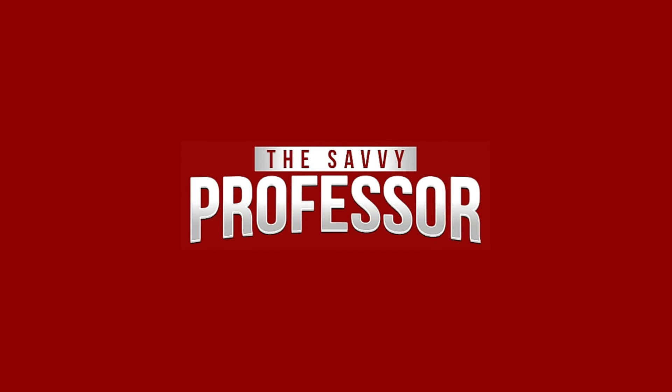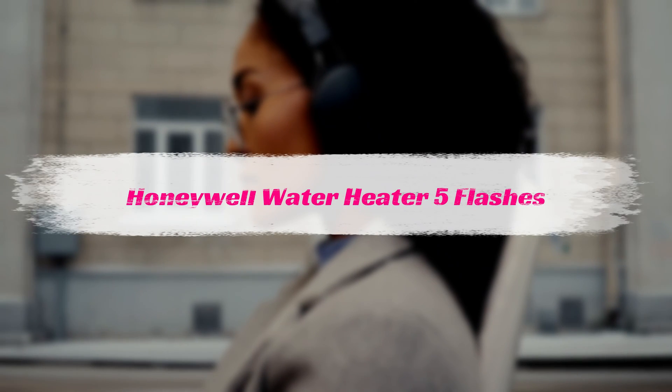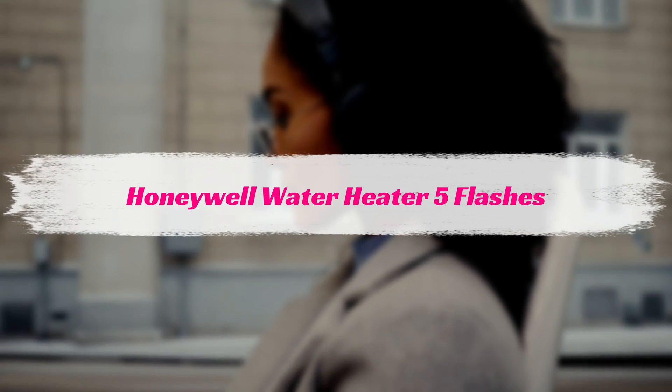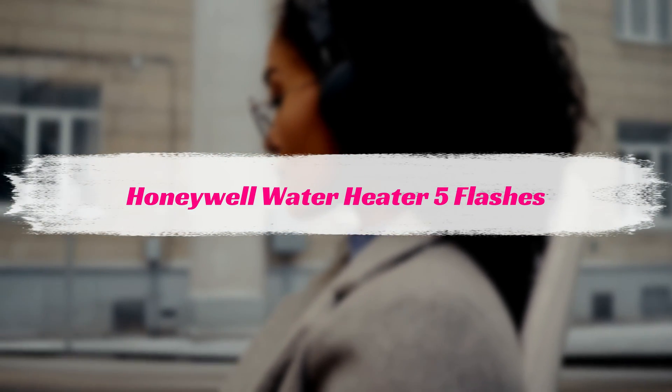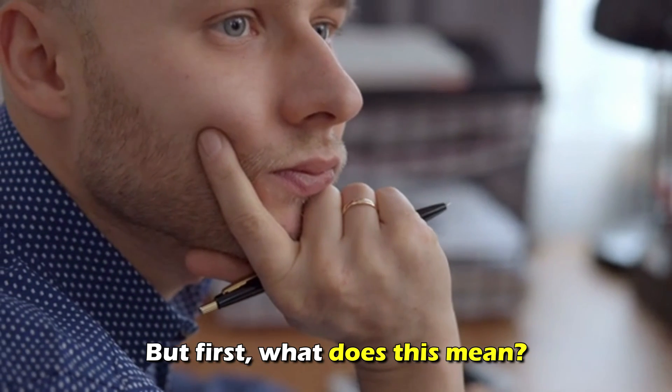Hi, this is Sarah from The Savvy Professor, and in today's video, we'll talk about your Honeywell water heater blinking five times and how to resolve the issue. But first, what does this mean?